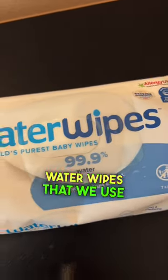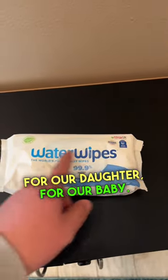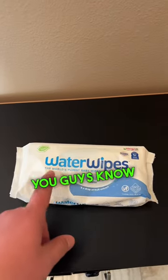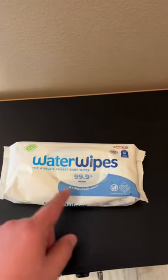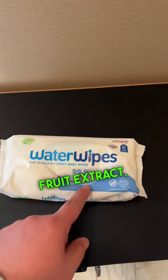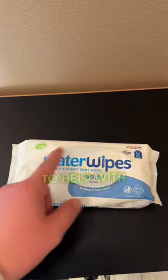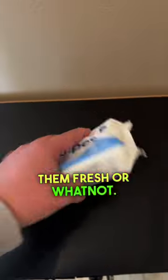All right, guys, these are the water wipes that we use for our daughter, for our baby. Anytime we have to change a diaper, clean the bum, pee, poo — you guys know the deal. 99% water. There's a little bit of like fruit extract, like a little bit of grape water, grape juice — just a tiny bit to help with maybe keeping them fresh or whatnot.